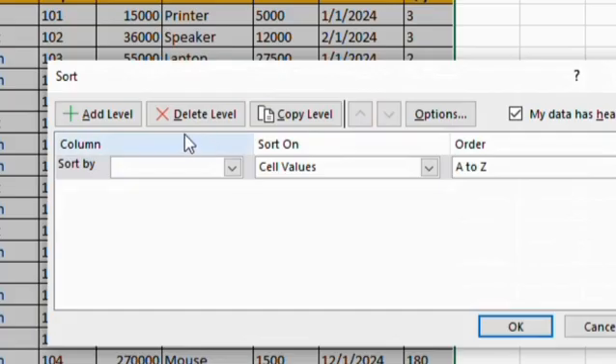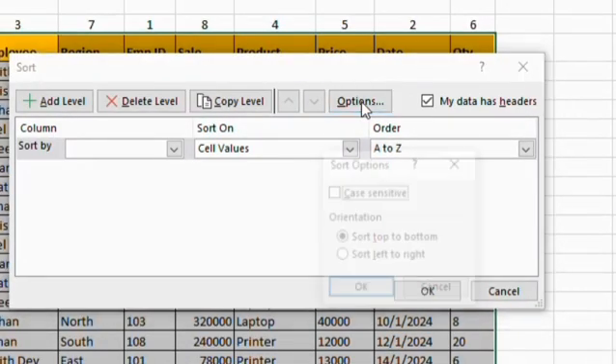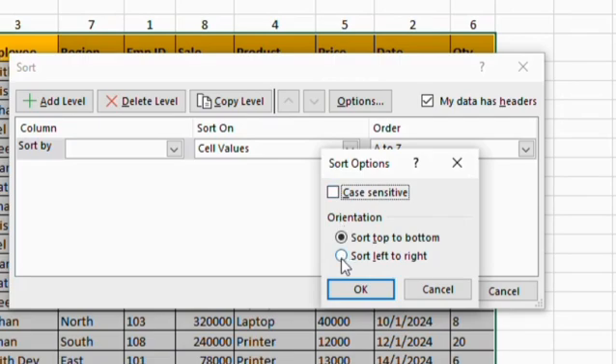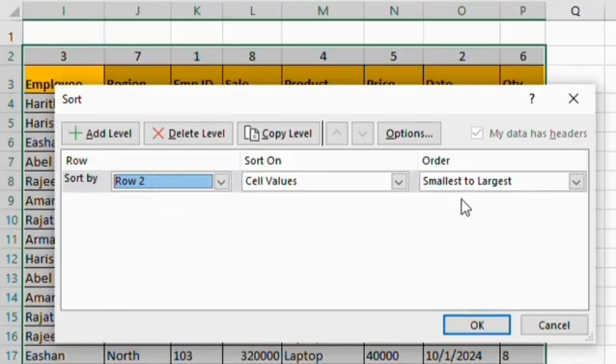Then press Alt-H-S-U from your keyboard. A custom sort window pop-up will open for you. From here, click on the option, then select sort left to right, then click on OK. Under the column option, click on the drop-down menu of sort by option and select row 2, then click on OK.